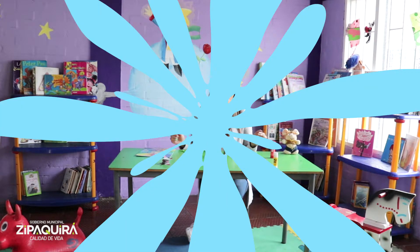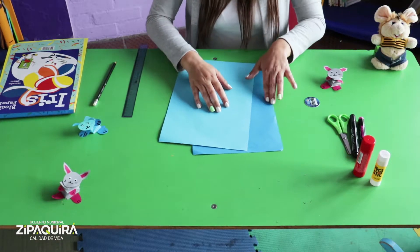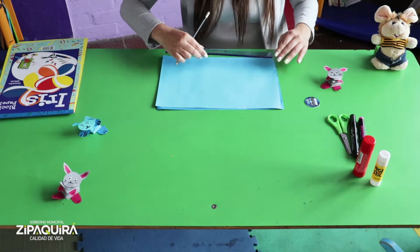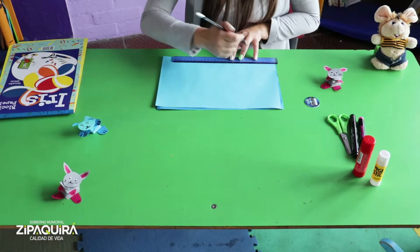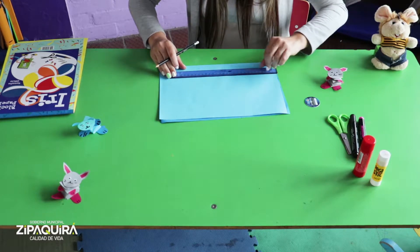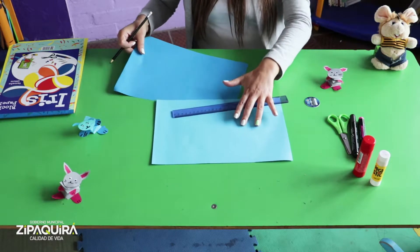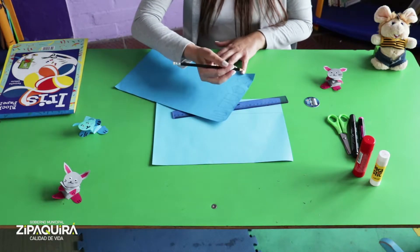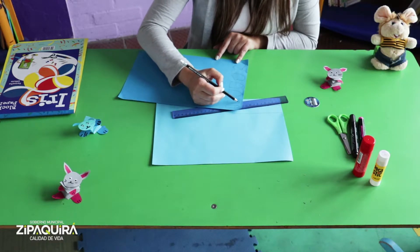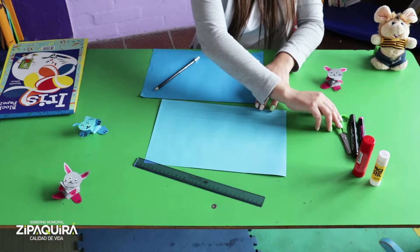Acompáñenme a crear estos hermosos muñecos. Lo primero que vamos a hacer es tomar dos hojas de iris de distintos colores. Sobre una de ellas vamos a trazar dos líneas con el ancho de nuestra regla. Y sobre la otra hojita, que es de distinto color, vamos a trazar las manitos, los pies y las orejitas de nuestro conejito. Después que tengamos esto, pasamos a cortar nuestras figuras.